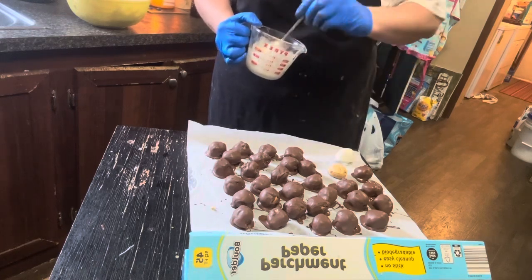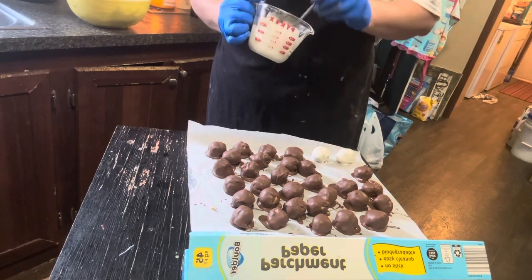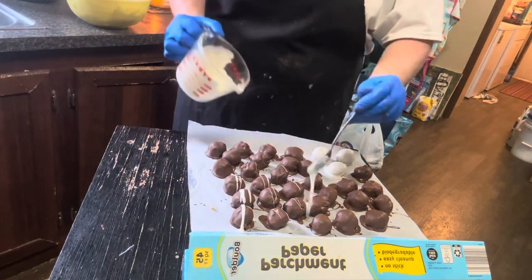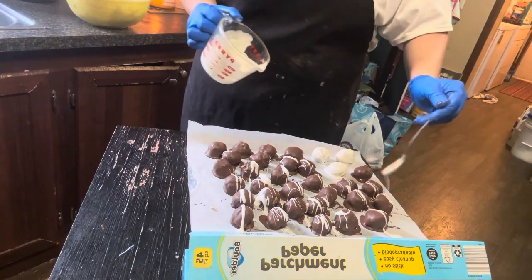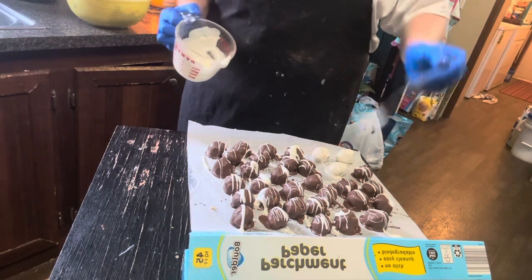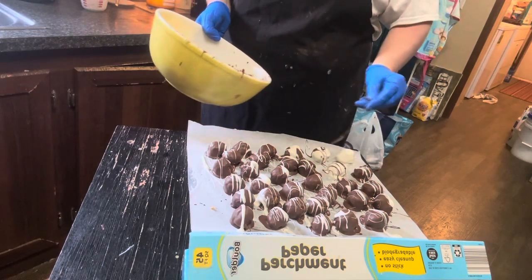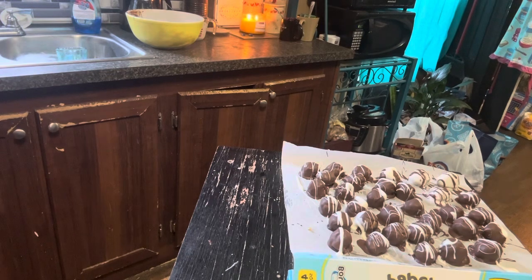We'll have three white ones. Now we're going to take this and just drizzle it over our candies. And now we'll take this little dab and drizzle it over our white ones — there's just a tiny bit left. Perfect. Our peanut butter balls are starting to dry well, so we're going to get going on getting them boxed up. These are so cute in their boxes.